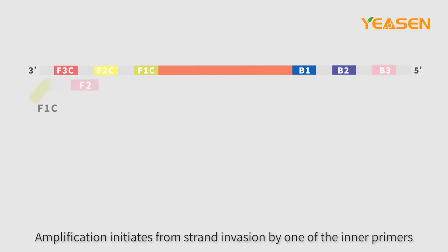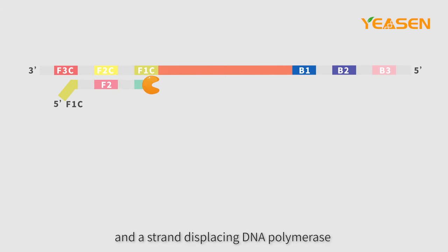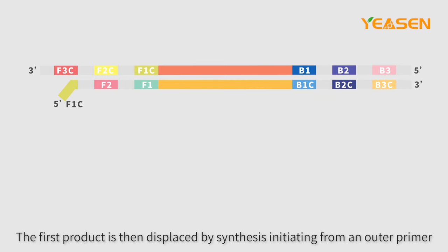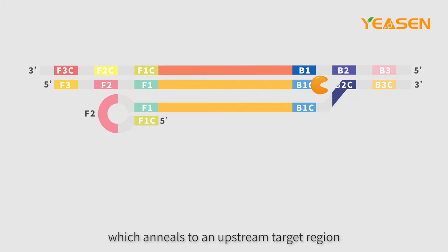A strand-displacing DNA polymerase extends the primer and separates the target DNA duplex. The first product is then displaced by synthesis initiating from an outer primer which anneals to an upstream target region.